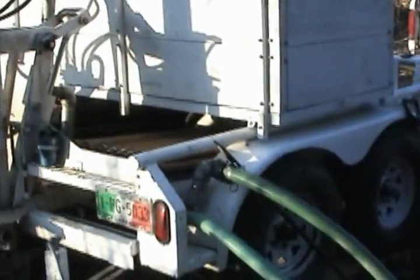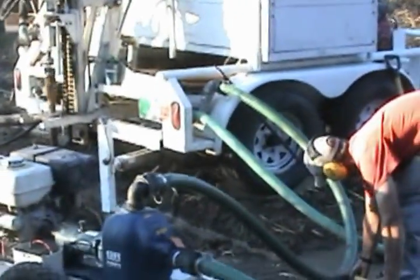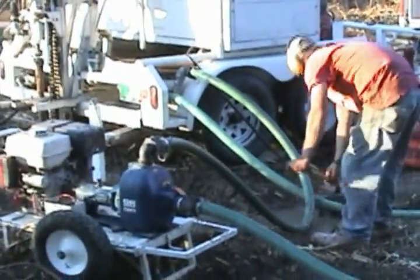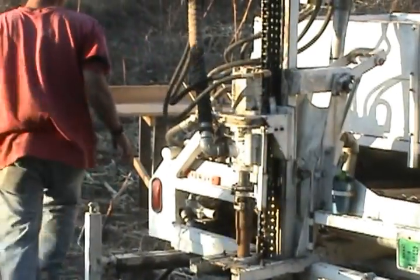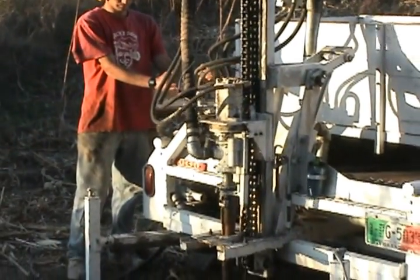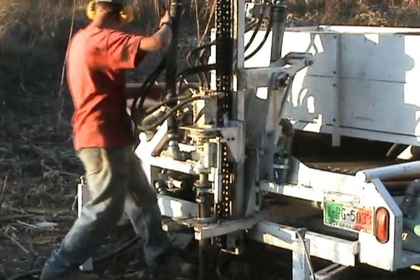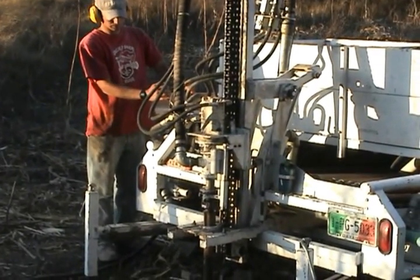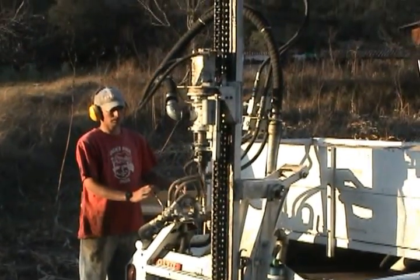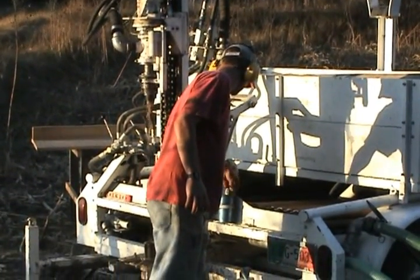That's the pipe and the machine. It's an ongoing process to take these cuttings out. You have to keep trying to clear your water so that you're using fresh water that's circulating down, pulling out that which you're cutting. Chris is going through the process here of actually changing out pipe — he's going to add pipe. You can see it's all hydraulic and easy for one person to do.